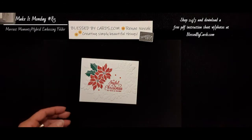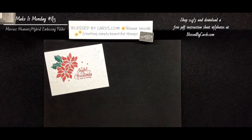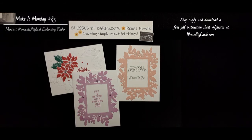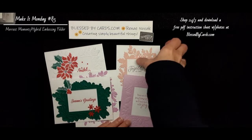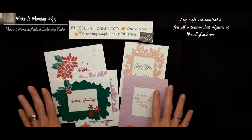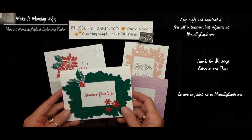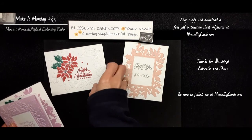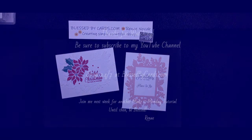So this is a pretty versatile folder, and I think you'll have a lot of fun creating with it. Again, this is the Merriest Moments stamp set and the Merriest Moments hybrid folder that gives you all these wonderful stamped creations. I will have a link to my blog at BlessedByCards.com for the measurements and a PDF for all the instructions you need to create these cards. That is my Make It Monday for today. I hope you enjoyed this tutorial — if you did, give me a thumbs up. Be sure to subscribe and share with your friends so you don't miss any future videos. And until next time, be blessed. Bye.